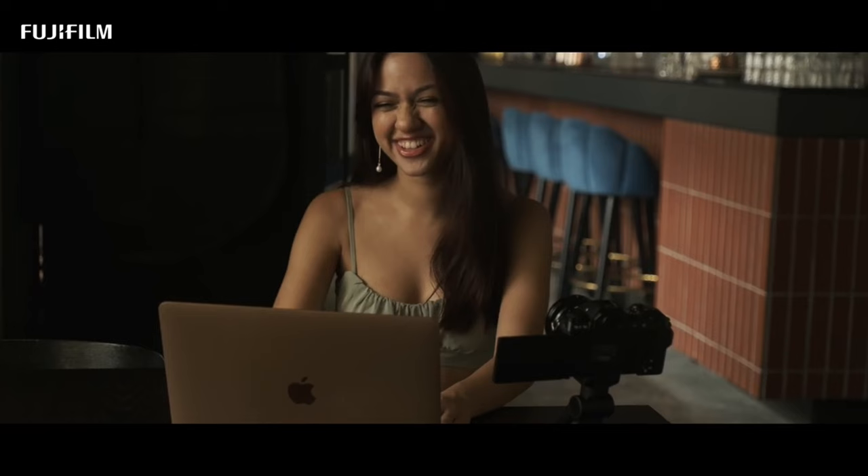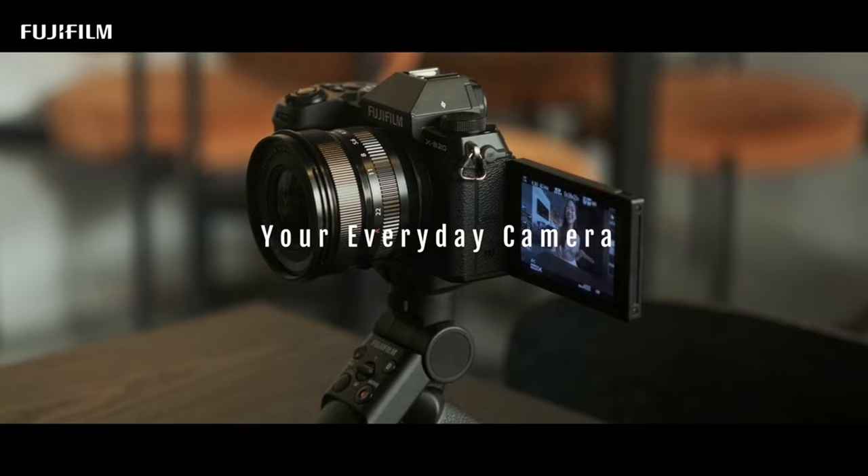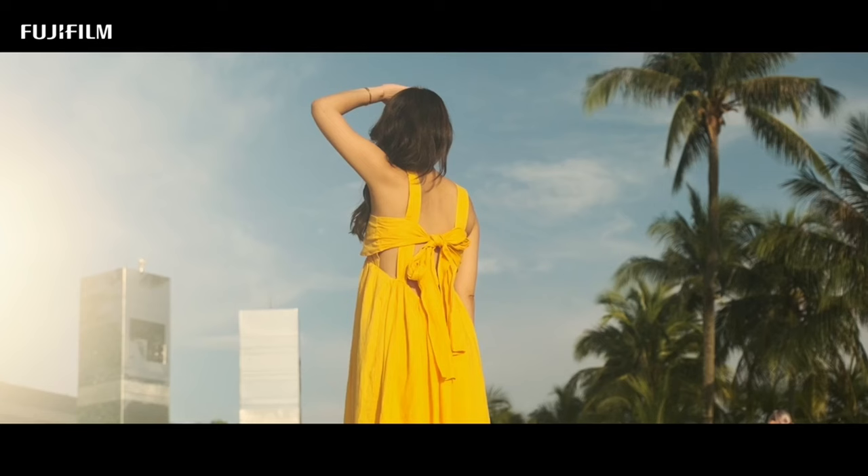And if you're someone who loves to live stream, you're in luck. The X-S20 can be used as a high-quality webcam, allowing you to stream in stunning 4K resolution, without the need for additional software. Simply connect the camera to your computer via the USB-C port, and you're ready to go.